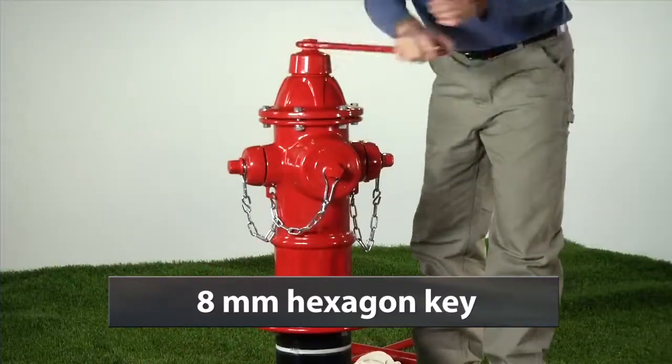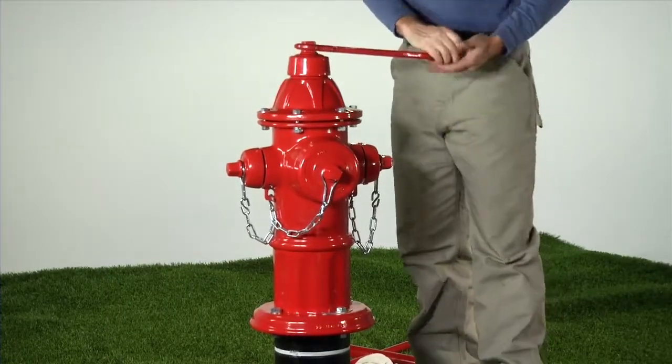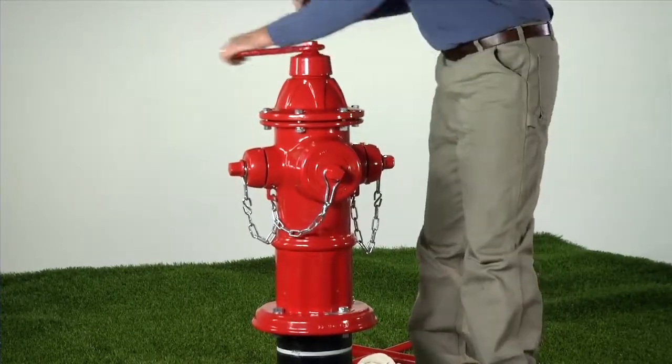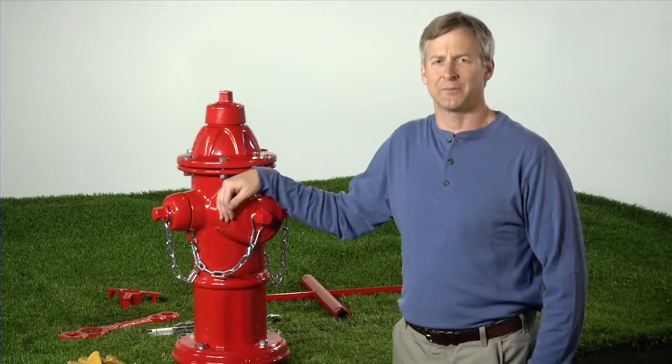Install the weather shield and the weather shield bolt using a 5/16" or 8mm hexagon key. After reassembly is complete, open and close the hydrant completely. Open the isolation valve and test the hydrant for leaks. We have successfully repaired our AVK dry barrel fire hydrant with an AVK traffic repair kit.